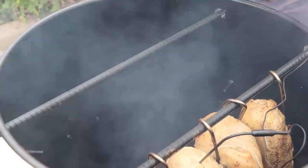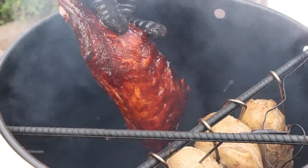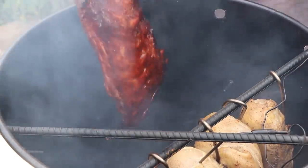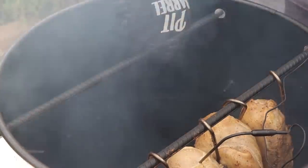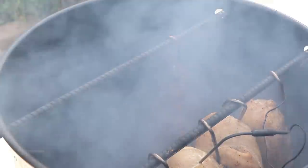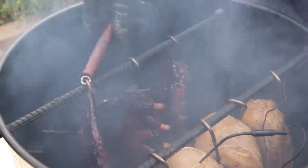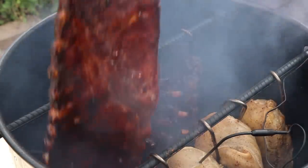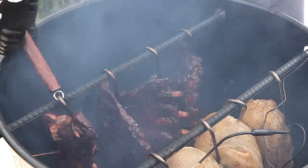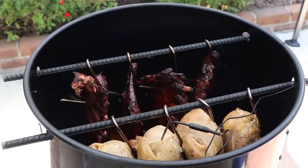Did anyone just see that? We just lost the rack. I'm going to have to reset this one — these are more tender than I thought. I think I'm only going to give these about 20 more minutes in this glaze. This one's holding. All right, we re-hooked this one — hopefully it will survive. Let's get our lid back on and let these ribs finish up for about 20 more minutes. The chicken's going to take a little bit longer.